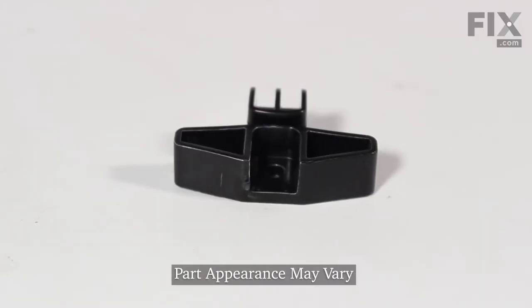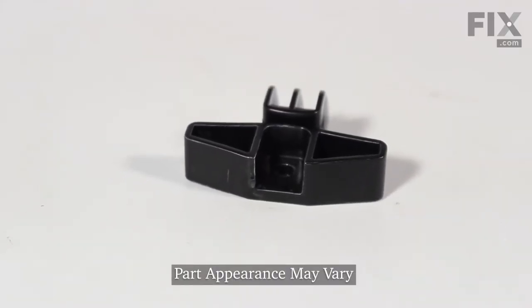Hi, it's Steve. Today we'd like to show you how to change the drawer glide on your range. It's a really easy repair. Let me show you how we do it.